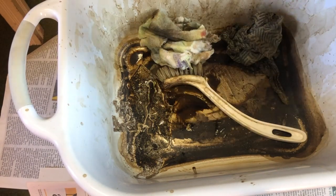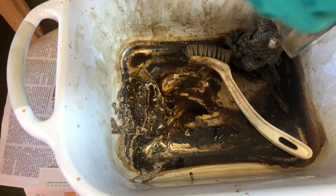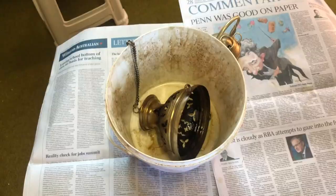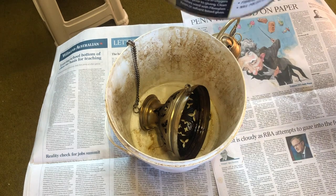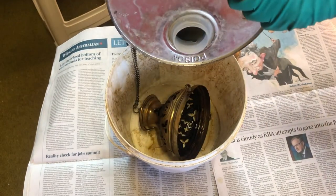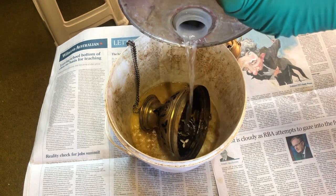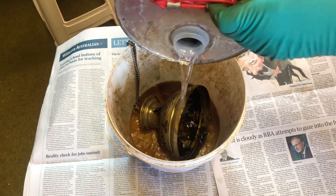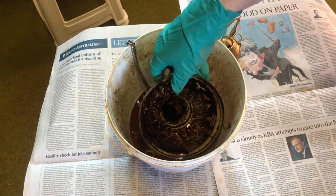I will also wipe down the outside of the base as this will make it easier to polish later on. Since I already have the acetone out, I am now going to clean the top of the thurible. You can see how quickly the resin comes off as I pour on the acetone. I am going to give it a good scrub with a brush, then wipe down with a rag.